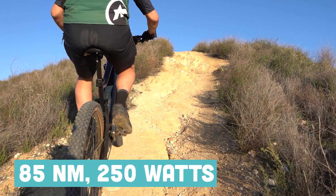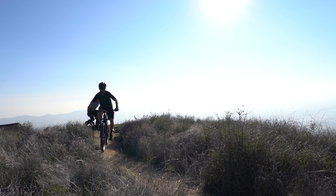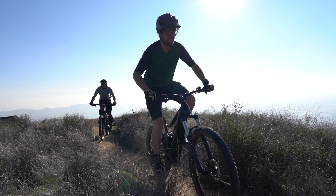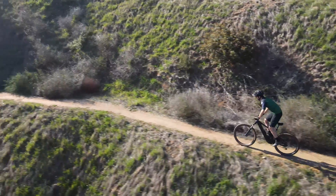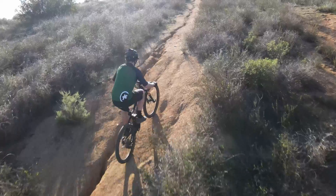You're still getting 85 newton meters of torque and 250 watts. You are also getting a brand new level of assistance: Tour Plus. Tour Plus is basically the EMTB mode of the lower modes — it's kind of between Eco, Tour, and Sport. You set it to this mode and your motor is going to know how much assistance to give you based on your current terrain. On flatter and downhill sections, you will get less assistance to save battery, but on intense climbs, the bike will push you closer to that turbo level so you can get up hills more easily.